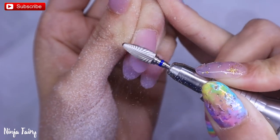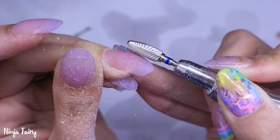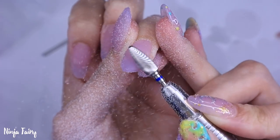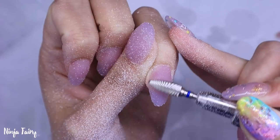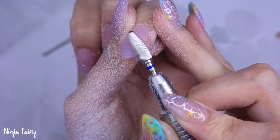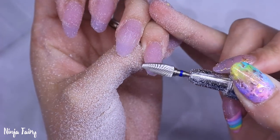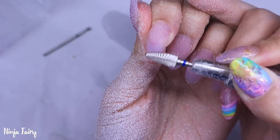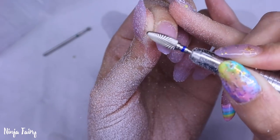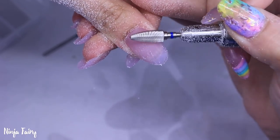Now I've finished sculpting and removed the nail forms, I'm coming in with the large cone carbide bit — this is the medium — and I'm going to refine the shape and blend in slightly at the cuticle area. Then I'll come in with my smooth top ceramic bit. Both of these bits are available at GlitterPlanetUK.com in the essentials bit collection — I've just done a demo video on the drill bits in that kit, but they will also be available individually to purchase.